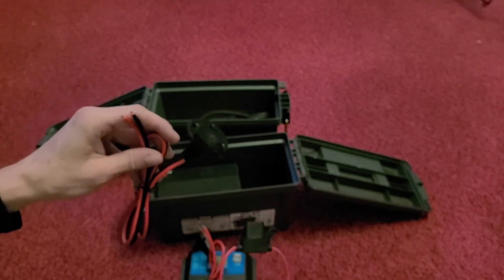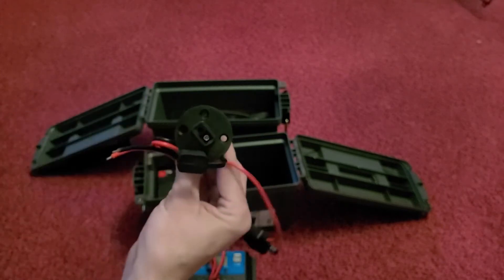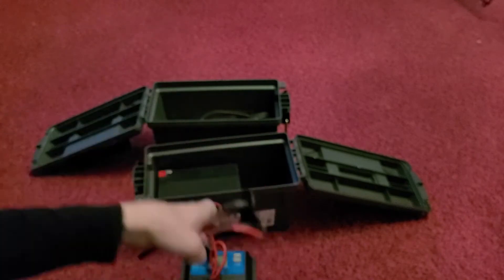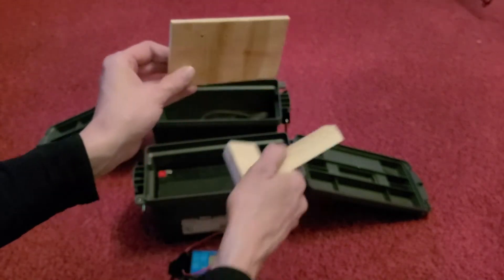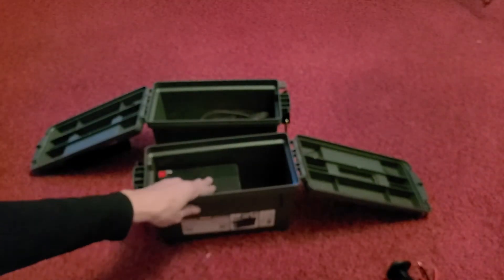If you have something to leave in comments, please make it constructive and help me out. So I've got these components, I also have a small board cut as well as a couple of two-by-two pieces. We'll show you how we're going to use those. Let's get to building this first box.